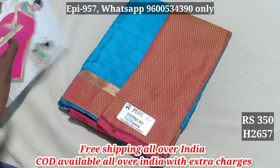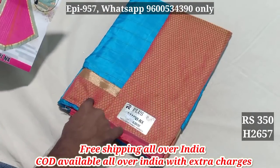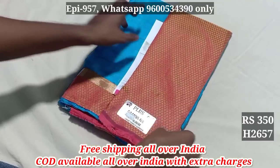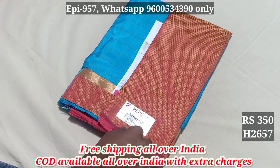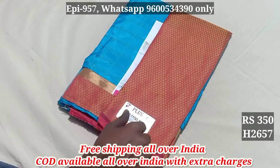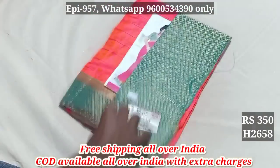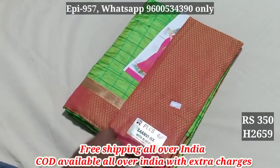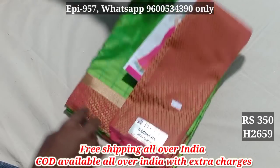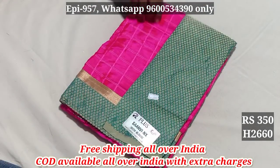2657. This is sun-a-silk. Jacquard blouse. $499. $350. 2657. 2658. 2659. 2660. $260.